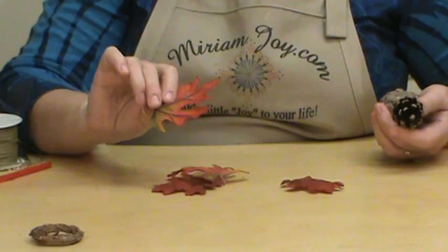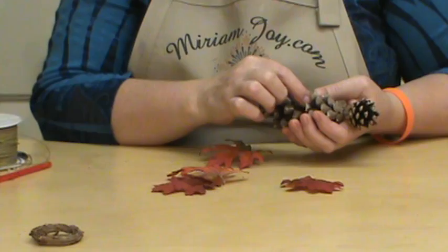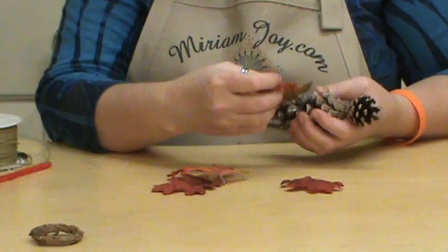Now these do have the plastic in them and I'm going to go ahead and leave that in — that's just going to give them that much more support. This one has a little part — not sure what you call the individual leaf or stem part, the needle part — broken out right there.